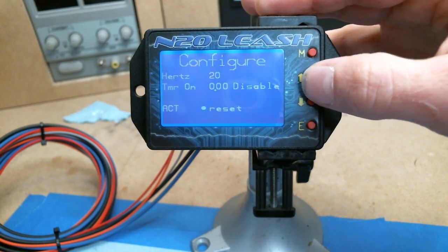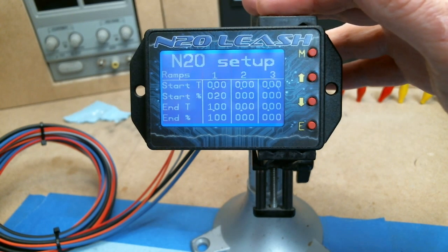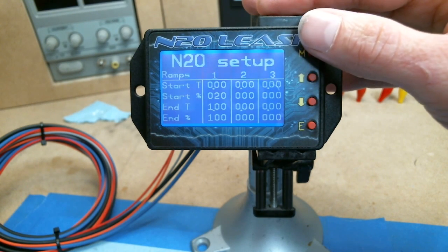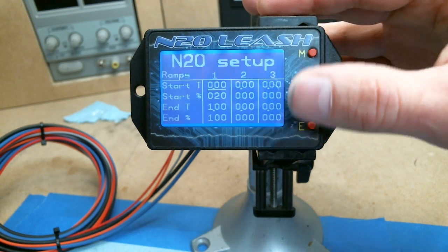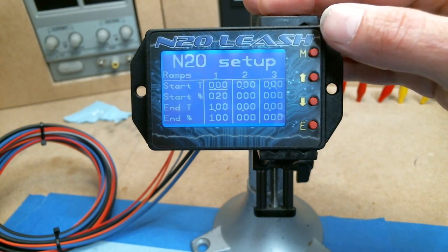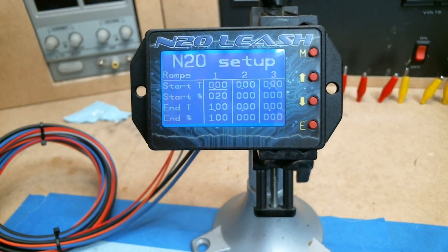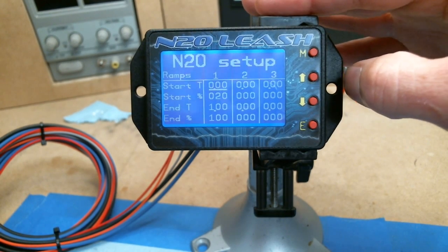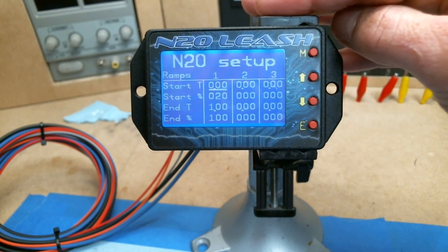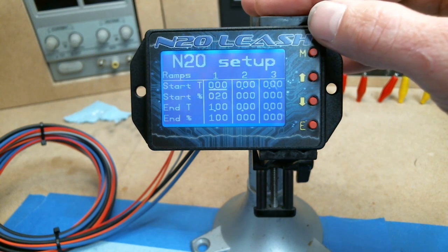There are three different ramps here. A lot of people will probably just stick with one ramp. The start time is the time that the ramp is going to start, which is generally going to be zero seconds — meaning as soon as it's activated and you're coming off the trans brake, the progressive starts to work.